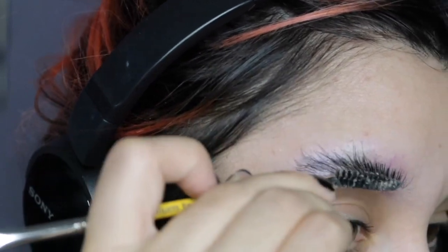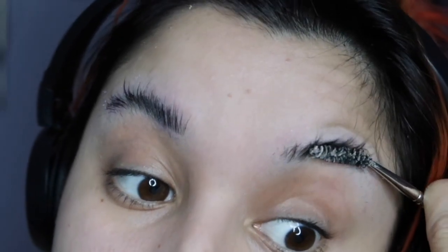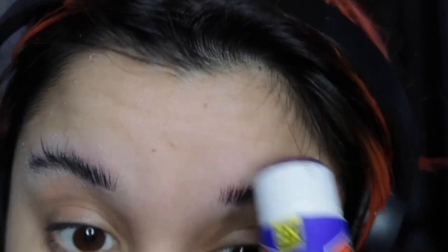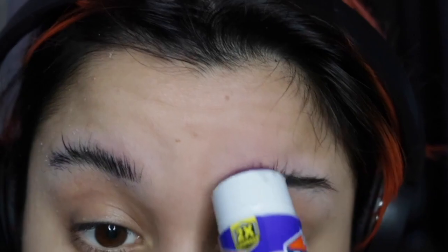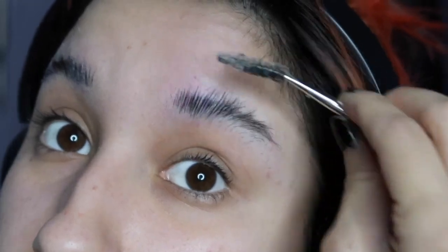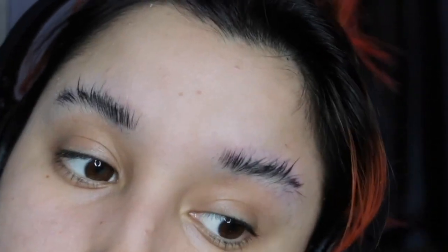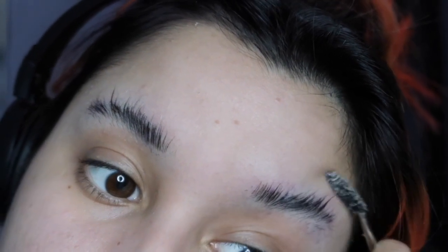I covered my eyebrows with the glue stick, brushing with a spoolie for about five minutes — maybe less, it just felt like five minutes. I did each brow for a while, really brushing the product onto it, trying to make them stick to my head, which they eventually did.